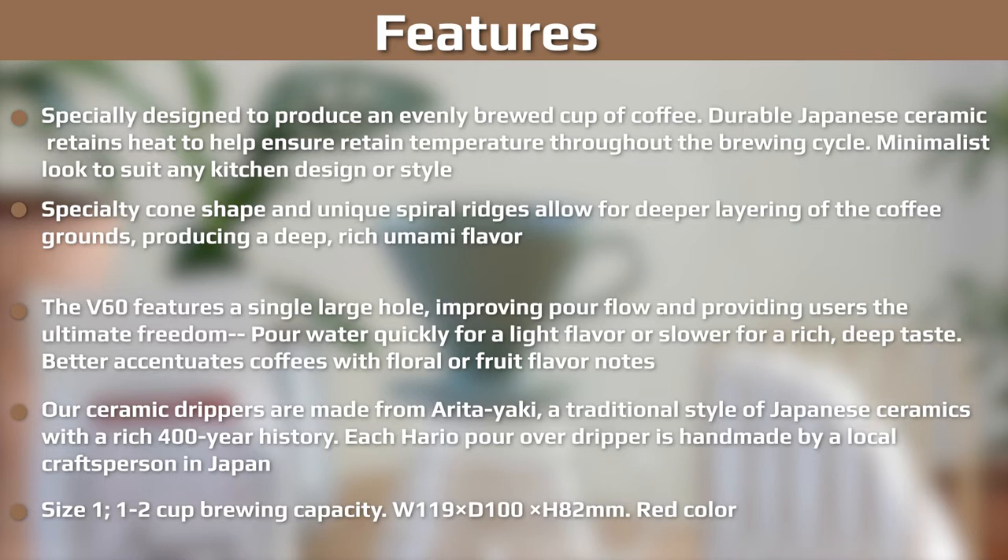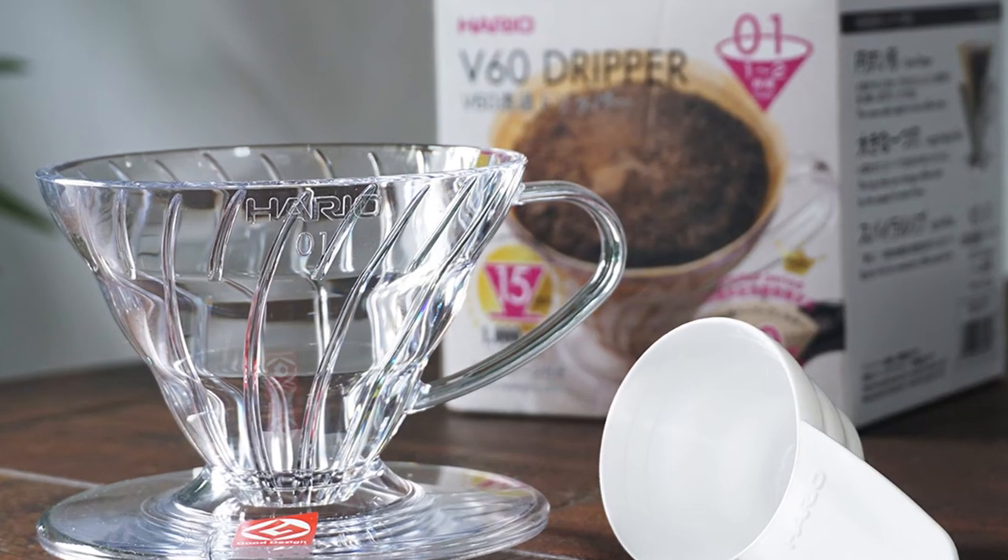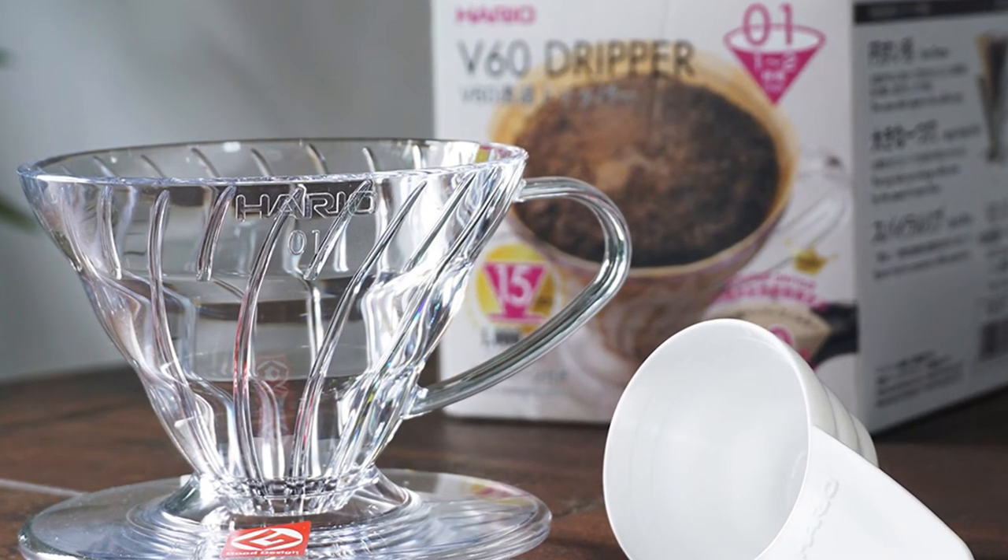Ultimately, it's easy to get decent coffee from the V60, but it takes some practice to get the truly great coffee that it is possible to extract from your beans.